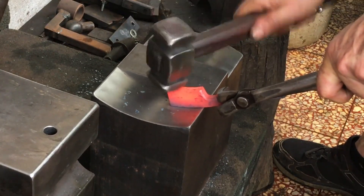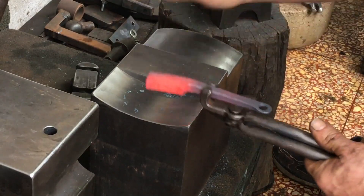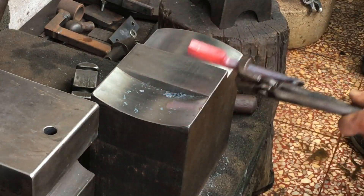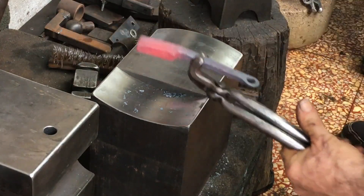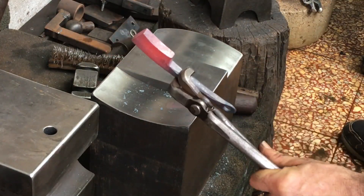I know that the concave I formed on the edge side will eventually straighten out and probably reverse, becoming pretty convex, but this step should help reduce that a little bit.